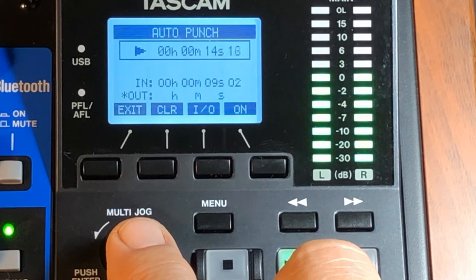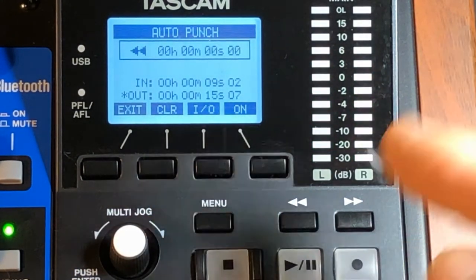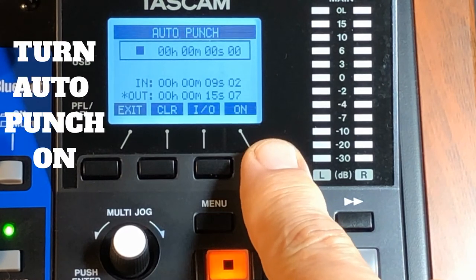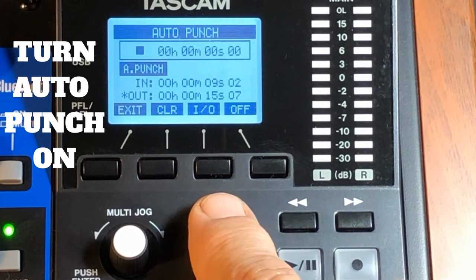You can do this in more than one pass — I'm just doing this quickly. The gap can be closer than what I'm showing, but it's got to be a couple of seconds. Now turn on auto punch and you'll see it highlighted.